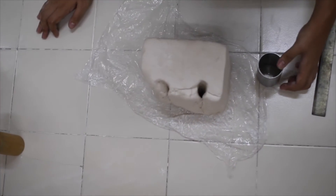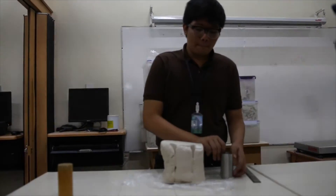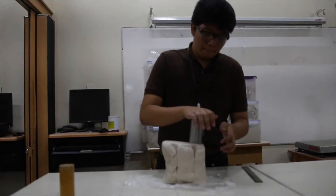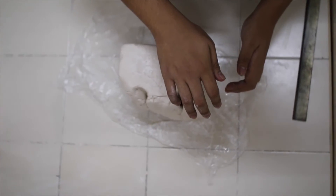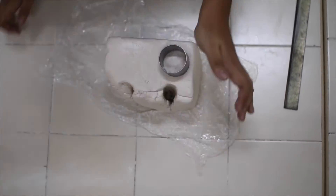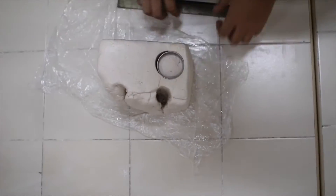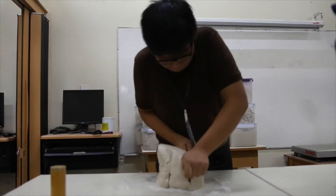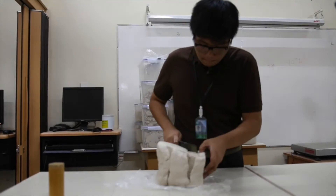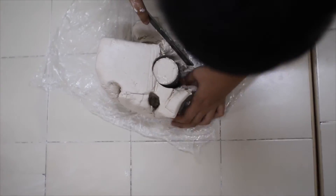Extract a cylindrical soil sample from a remolded specimen using a cylindrical mold with a height-to-diameter ratio of 2. Insert the mold into the clay soil with the specimen filling the mold to the brim to achieve the desired height-to-diameter ratio. Remove the mold filled with cohesive clay from the soil specimen, noting that the cylindrical soil specimen should have a height-to-diameter ratio of 2.